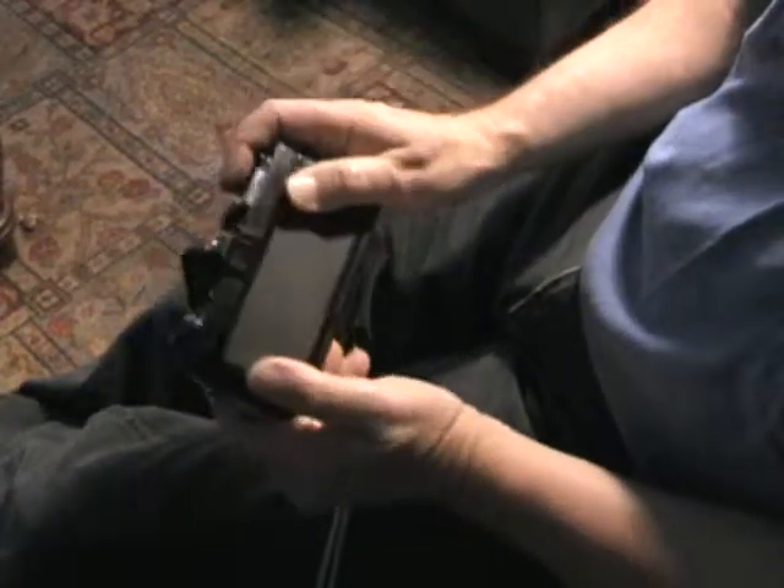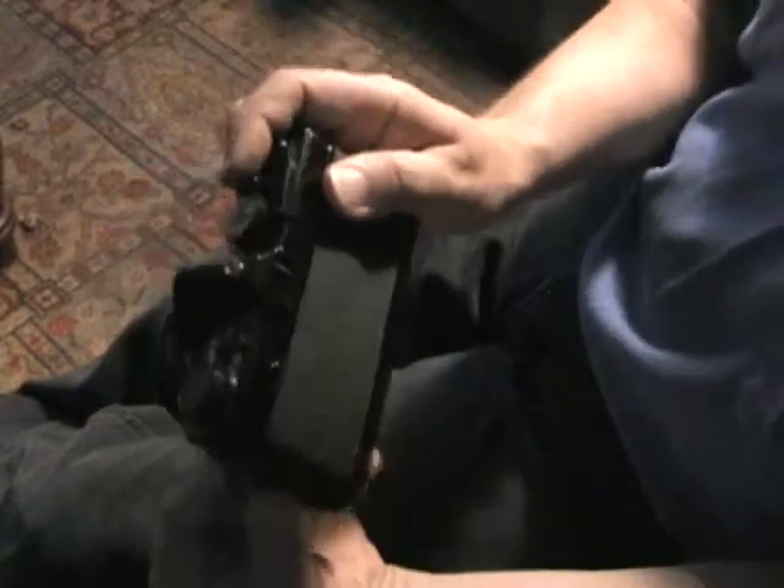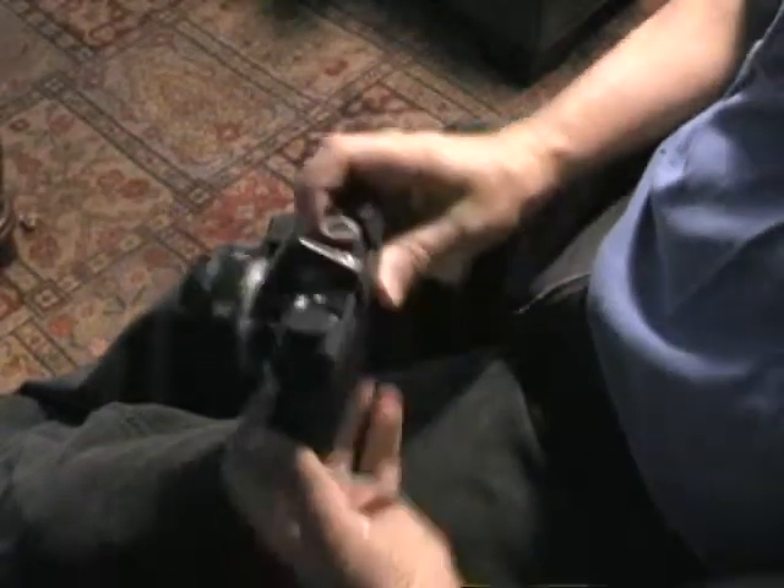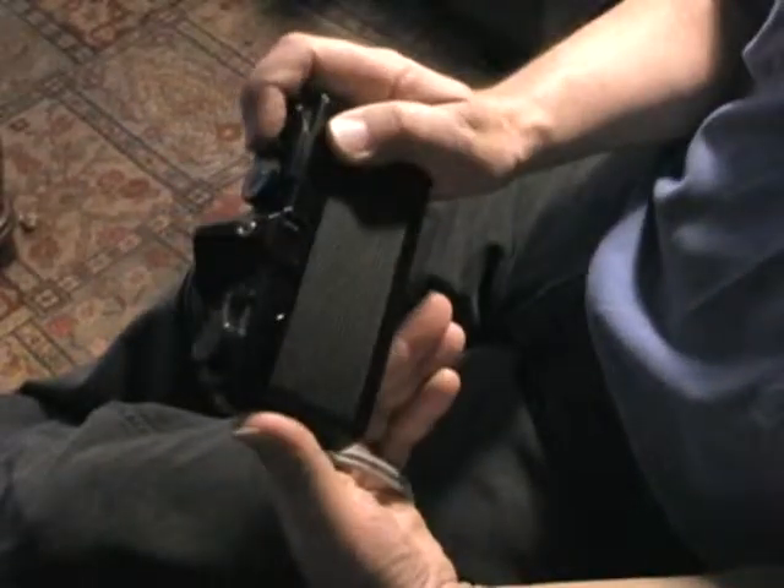So kids, that's how your granddaddy used to do it. A lot of people like that satisfying little sound. There's something cool about that sound. Even digital cameras now have it built in, because people like it.